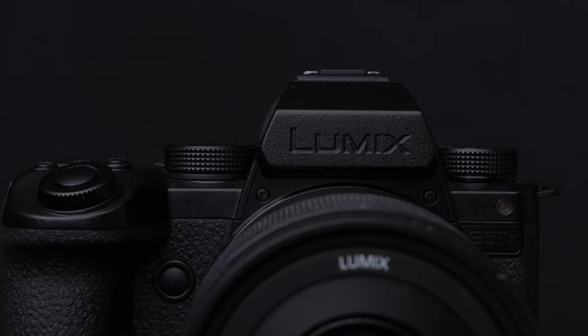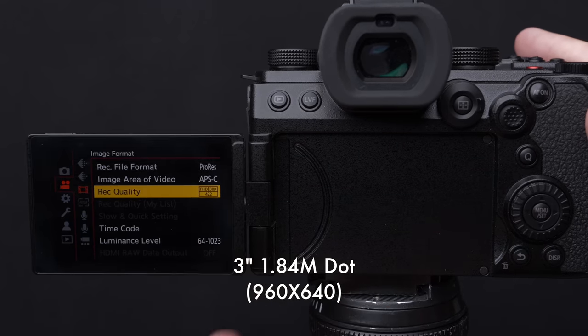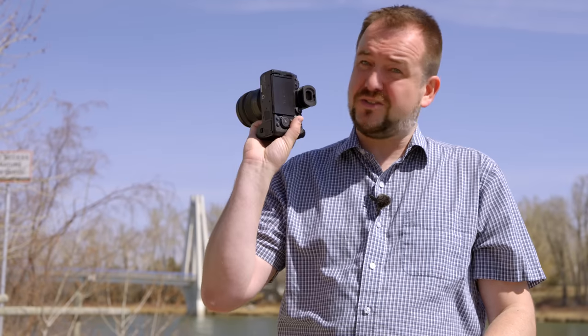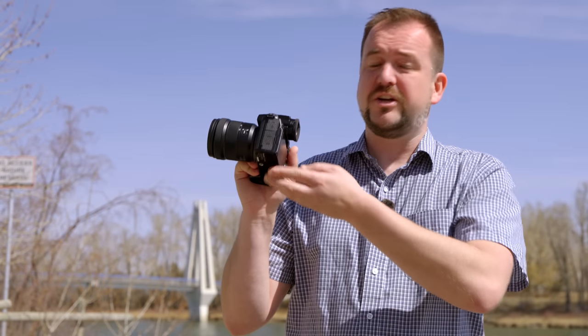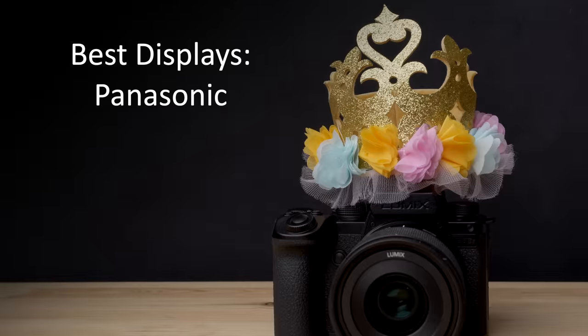But for the same price, the S5-2X still has a 3-inch fully articulating display, but this is almost 2 million dots on it. It's quite a bit more detailed, and that's not even bringing up the fact that you've got a 3.69 million dot electronic viewfinder on this. Now, I know a lot of video shooters don't use electronic viewfinders. The marketing research shows that. But even if your eye never touches the eye cup on this thing, you're still getting a much better viewing experience with just the tilt screen. And it's really no competition here. When it comes to framing up your shot, the S5-2X gives you a much better experience.